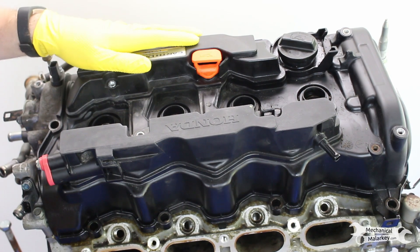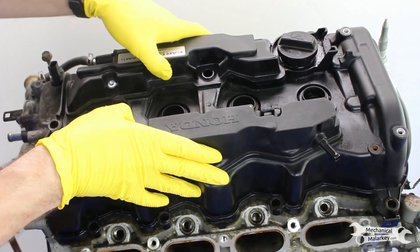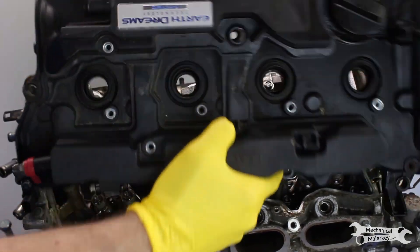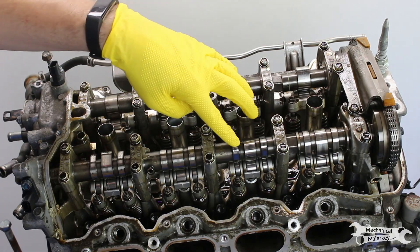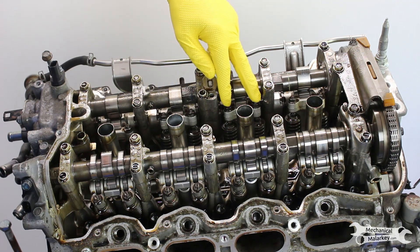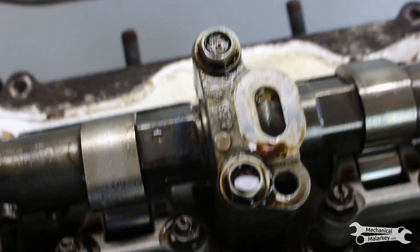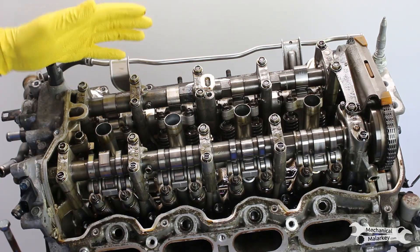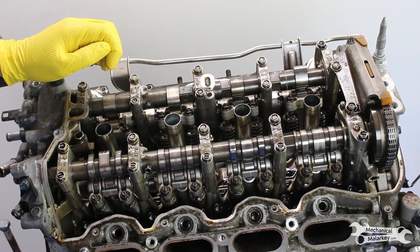We'll start off by removing the valve cover. When I got this engine, all the bolts were already out of it, so this will be pretty easy — just pull it right off. Here we have the dual overhead cam setup. This is the intake side with the special cam for VTEC, and then this is the exhaust side. These were the valves that the master tech said were tight. And if you look closely at the camshafts, you'll see that they're actually discolored, which is a sign of overheating. I want to take off these bearing caps just to see what the bearings look like on this cam.